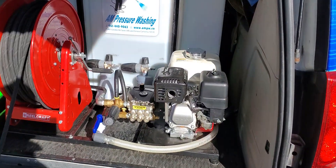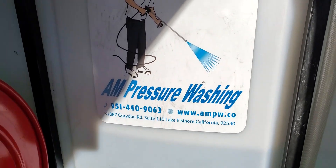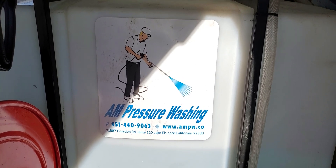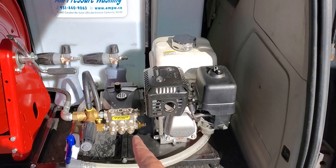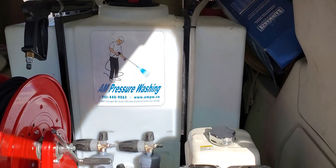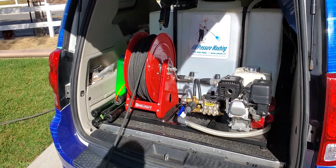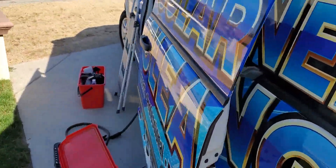We want to thank our guy Mark at AM Pressure Washing - his phone number is 951-440-9063. Let him know you saw us on YouTube, Henry and Rick, and he'll know who we're talking about and give you guys a pretty good deal. He set this up for us and we're actually going to have another setup from him on our other truck - a brand new truck we just purchased.